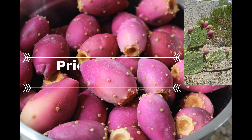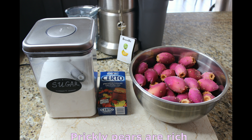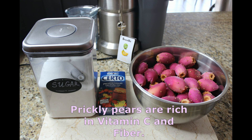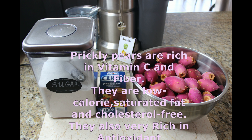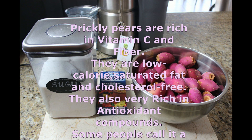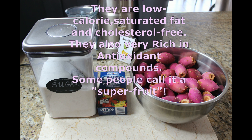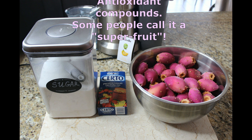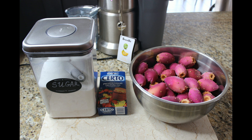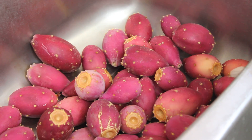Hi guys, today I am making a prickly pear syrup. For this recipe we're gonna need some prickly pear, which is a cactus fruit, and we're gonna need some sugar — we'll figure out how much sugar we need after we juice the cactus fruit. We're also gonna need some pectin, which preserves the color of the fruit and increases its gel-like qualities.